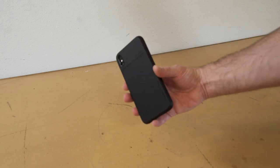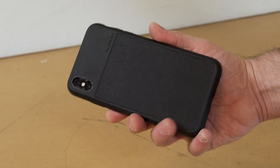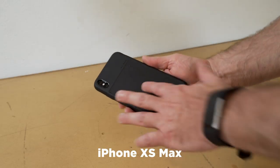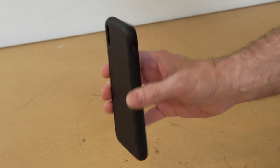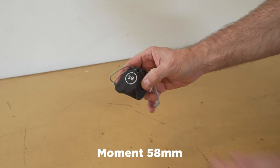This is the A camera for this shoot — it's an iPhone XS Max. I've got a Moment case on it and I'm keeping it pretty bare bones. I am going to add an additional lens: this is the Moment 58mm telephoto lens.